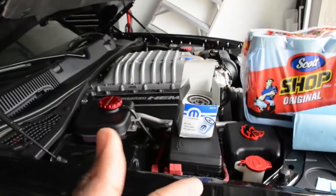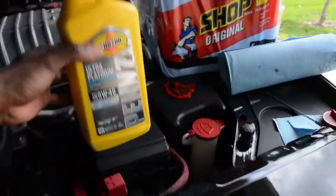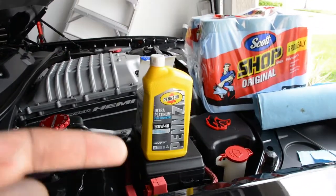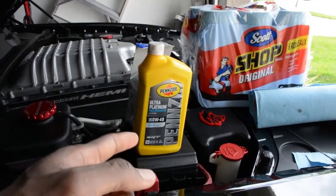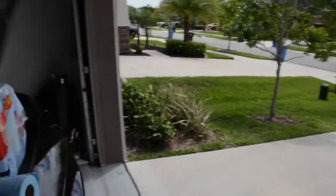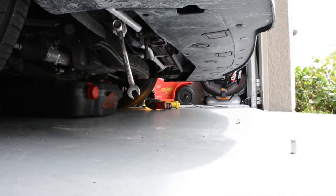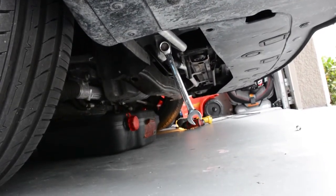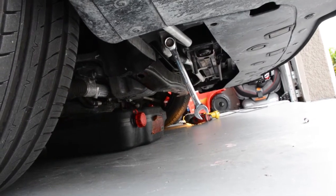Amazon sells this as a kit — the filter and the approved Pennzoil 0W-40 SRT-formulated oil. It's seven quarts for the 6.4; the 5.7 and 6.2 models may take slightly less, but seven quarts is definitely correct for the SRT model. For Hellcat owners, the oil cooler drain plug is on the passenger side of the car — you can't miss it, it looks exactly like the oil pan drain plug.